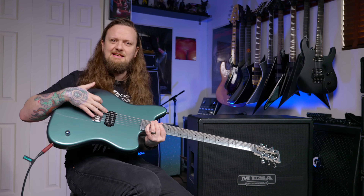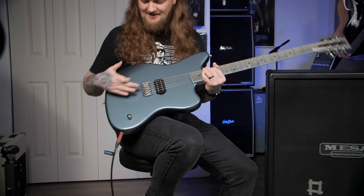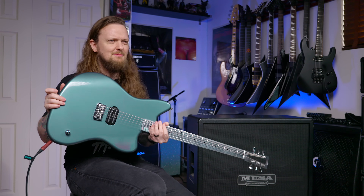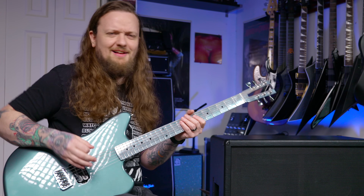It also has a Seymour Duncan Slug prototype that Simon got from Seymour Duncan in here. It's got a Hipshot bridge. It's a very, very simple guitar — no switches, just the one volume knob. Very cool. I like this a lot, and I think that comes through in the playing.